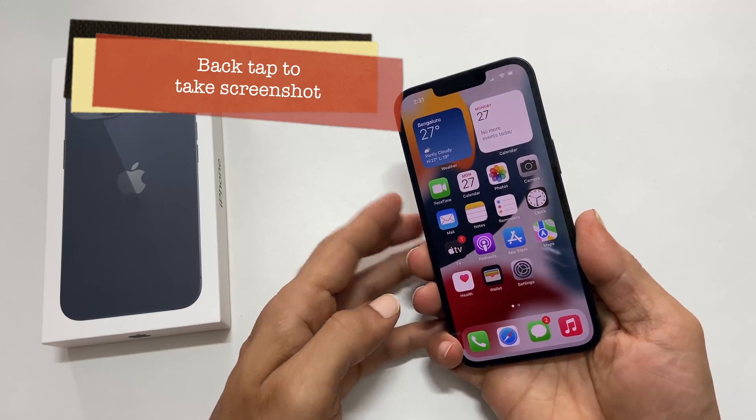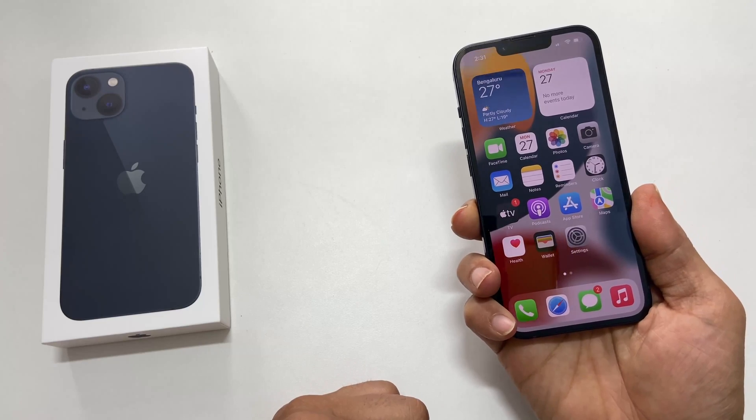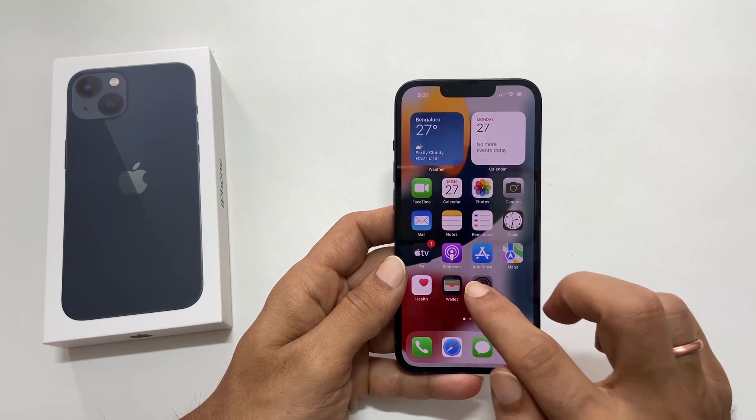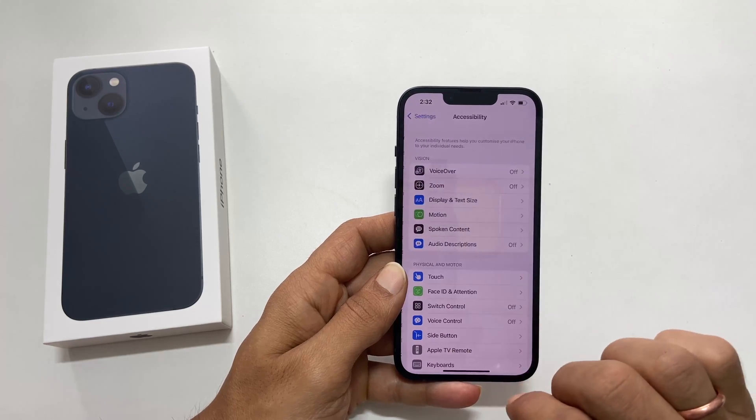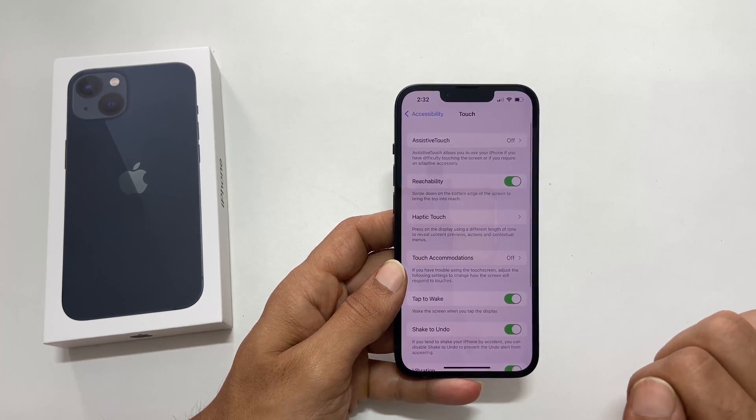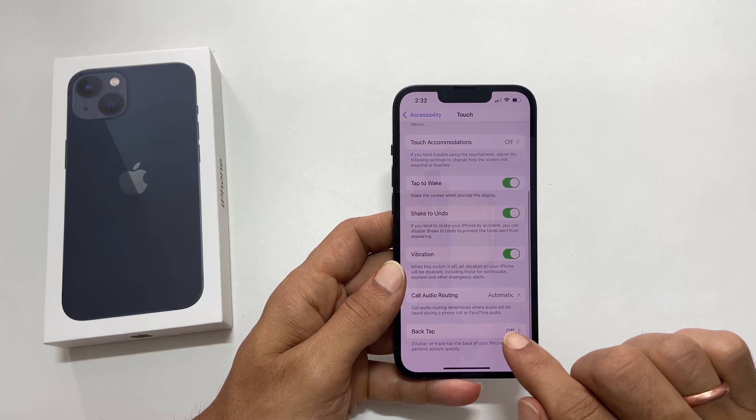The second way is using the back tap. To set up the back tap to take a screenshot, go to Settings, Accessibility, and tap Touch. Now scroll all the way down and tap Back Tap.